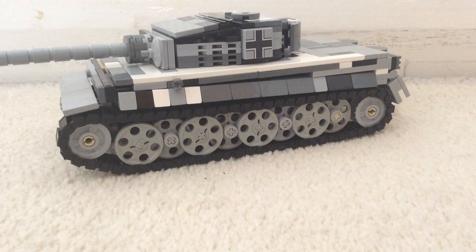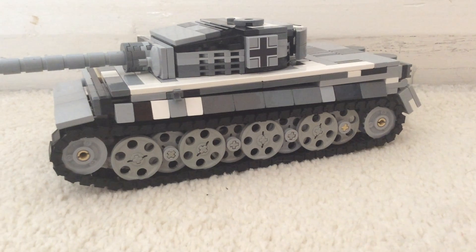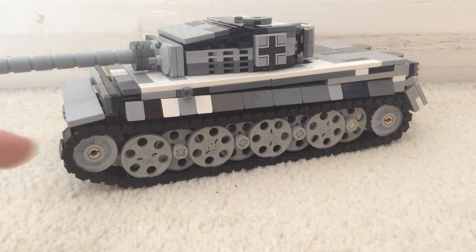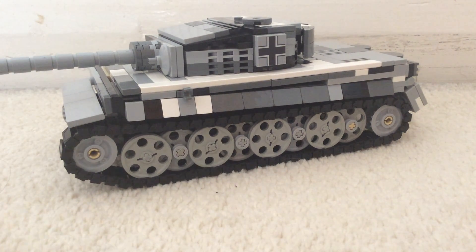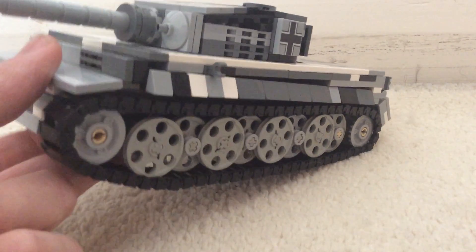I'm really happy with the scale of this. It is now smaller than my Panther, but my Panther I do not want to change at all because I really like the scale of it. Even though this is smaller, which wouldn't really be accurate, I most probably will never use both of them together.